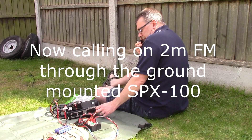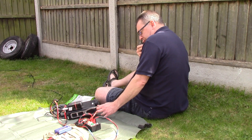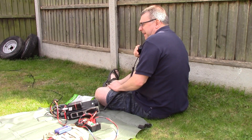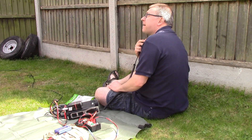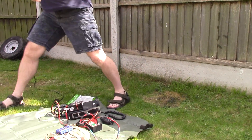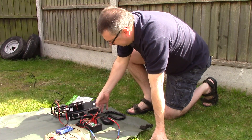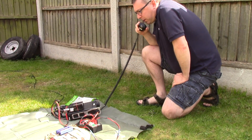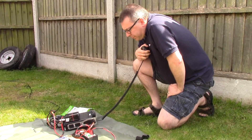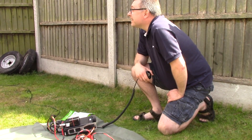I'm going for Golf one half a whiskey — is this frequency in use? M0OI Golf one half a whiskey... M0OI Golf one half a whiskey. That antenna is useless down here!